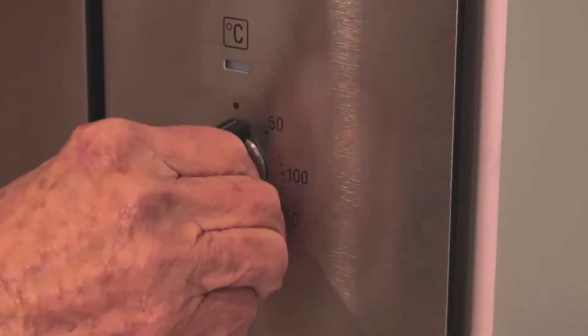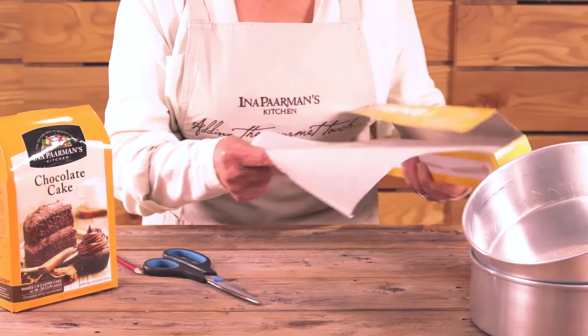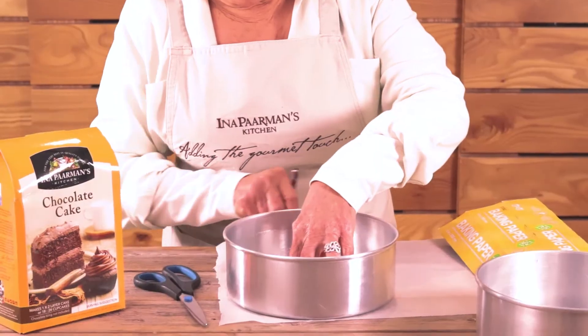Adjust the oven rack and preheat the oven. It's important to use the right size pans and to line them with baking paper.